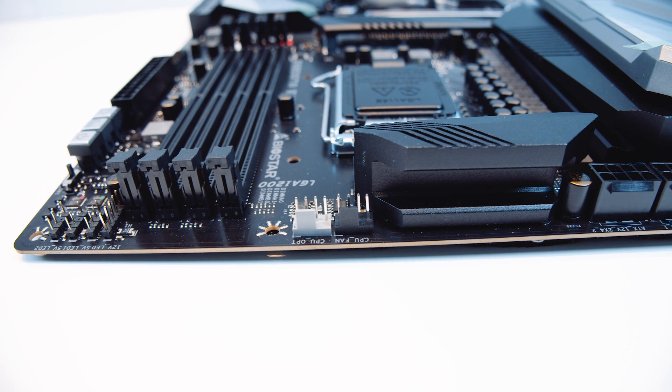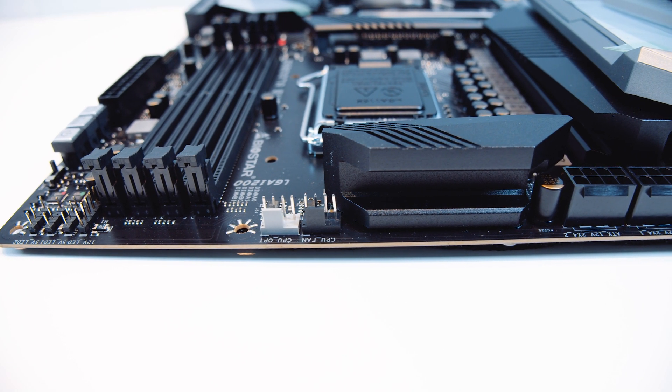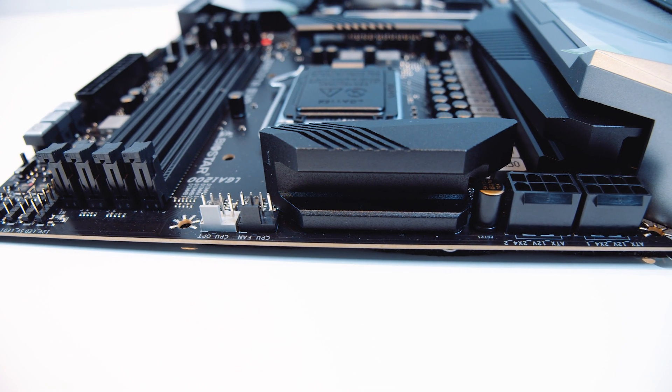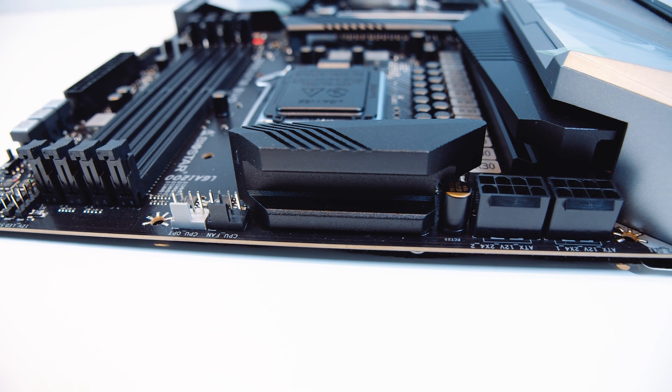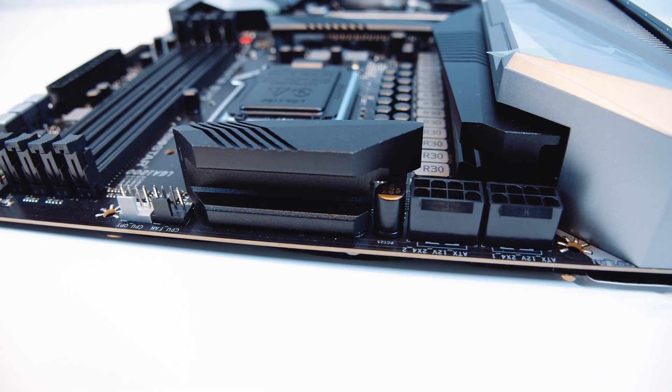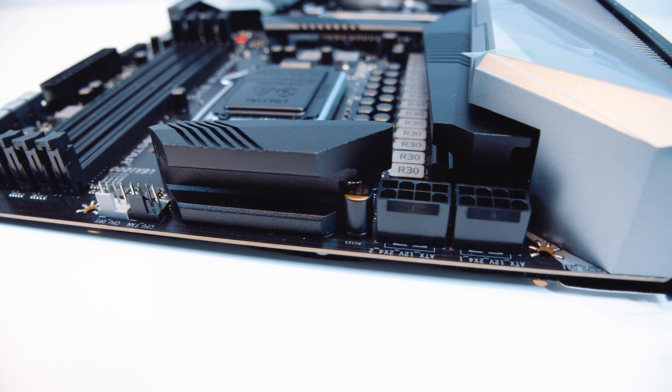There's also a chunky heatsink for two of the 16 phases of the VRM, a CPU opt header for your AIO, and a CPU fan header, as well as two 8-pin EPS connectors to send all of the power that these 10th-gen CPUs require. You'll notice that most of these boards have two of those.